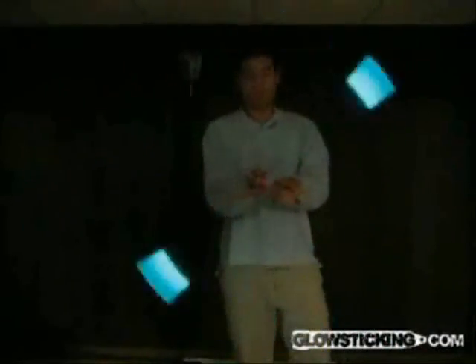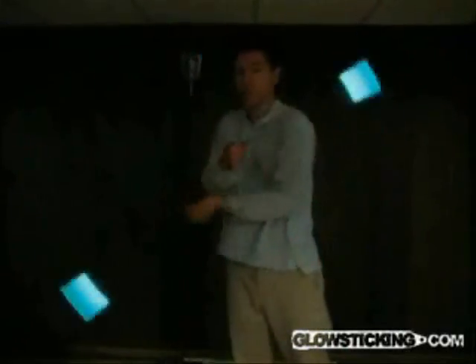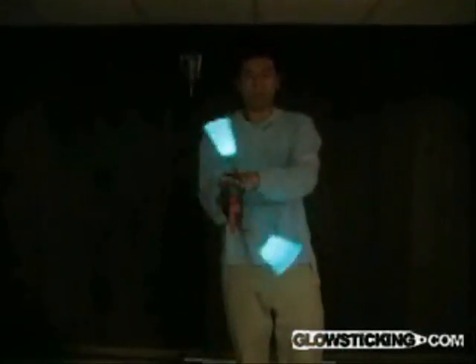Bring your hands in together as if clapping. Stick out your fingers — the strings should wind in over both of your hands, and then spread your hands apart to make them wind out.